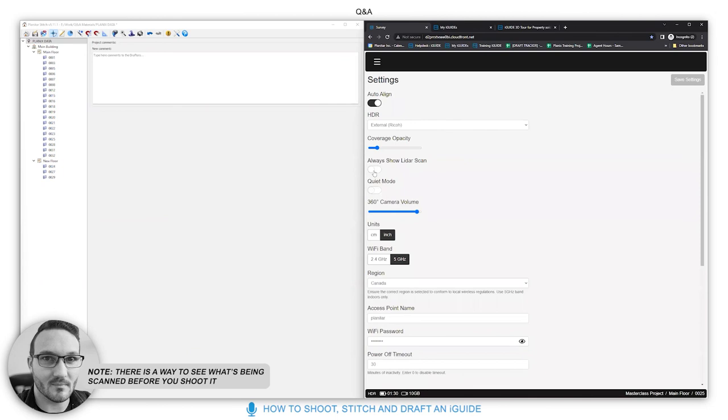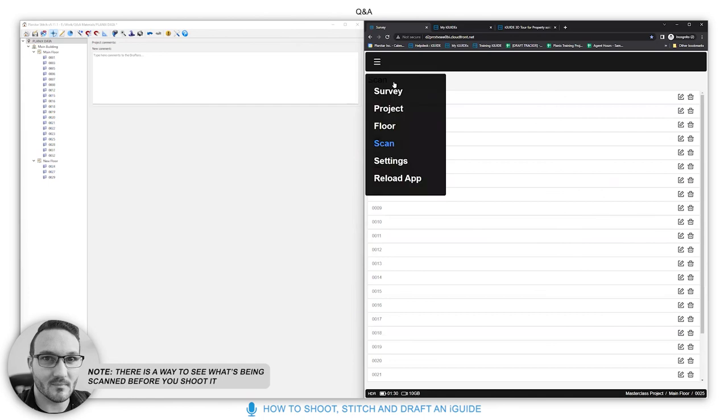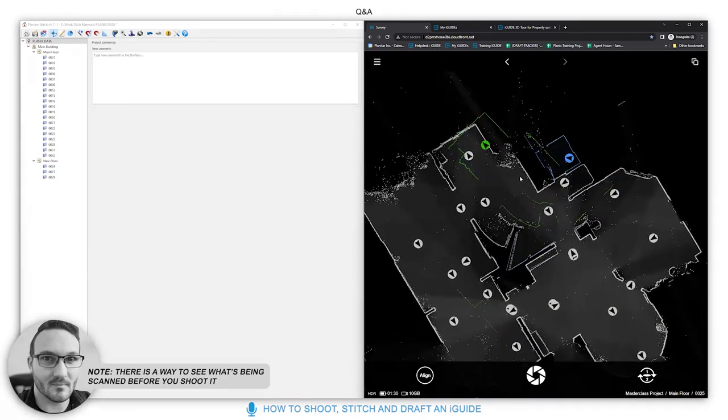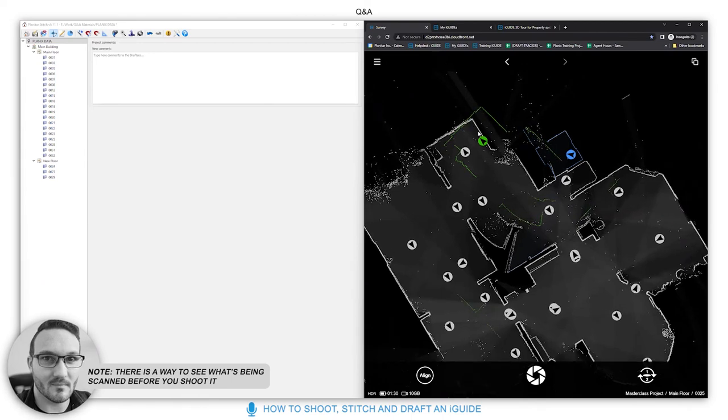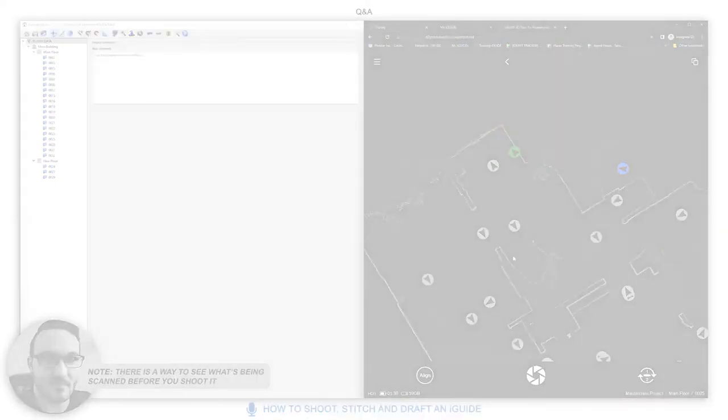There's a way to see what the lidar is scanning in real time. Turn on 'Always Show Lidar Scan' in settings and save. Back in your project, you'll see the green scan line always visible in a live environment. This lets you see what data is being picked up before you shoot, and you can see the jigsaw puzzle building in real time. Some people find this helpful; you can leave it on or off based on preference.